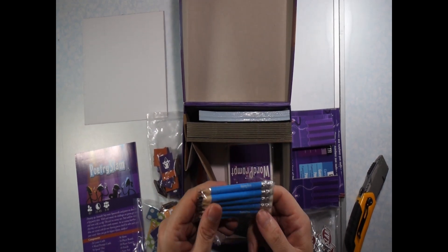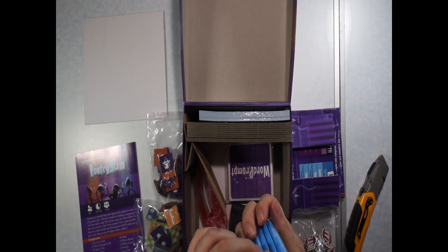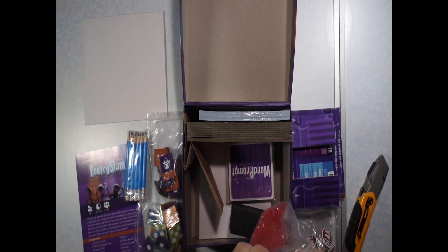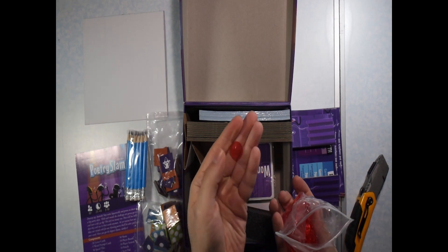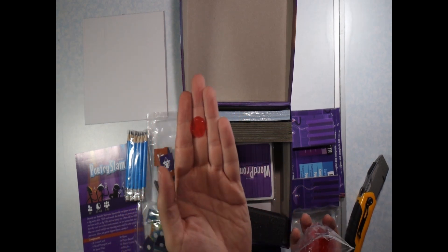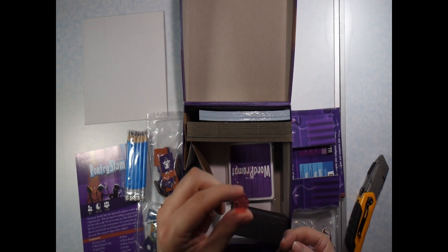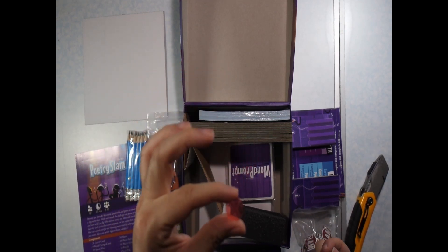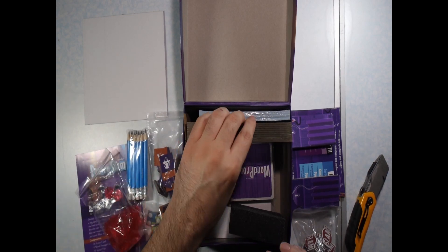One bag of pencils — it looks like we get ten pencils. And then a baggie of these X chips. It has like — it's clear with a red X in the center. Maybe we'll try to zoom in later and see clearly what that is.